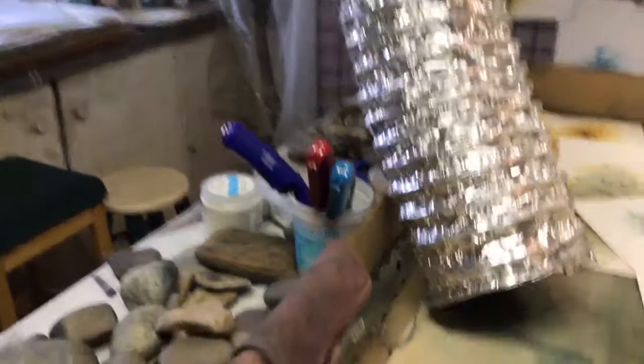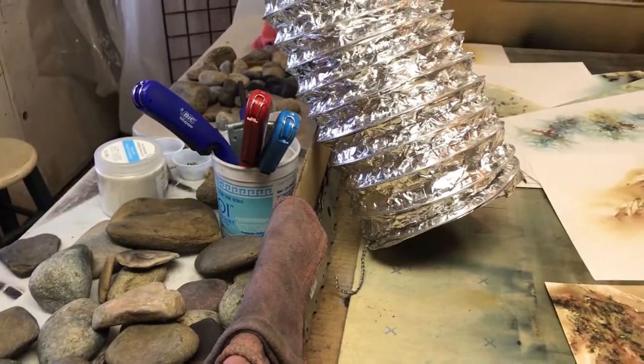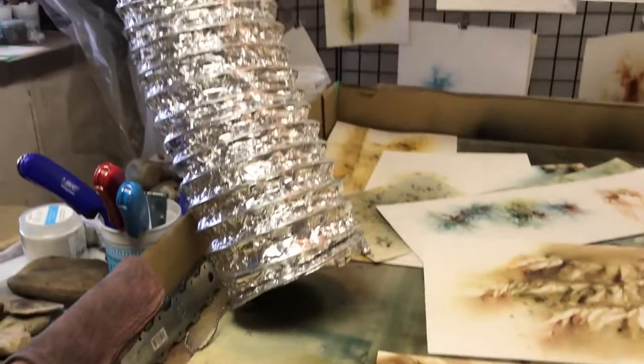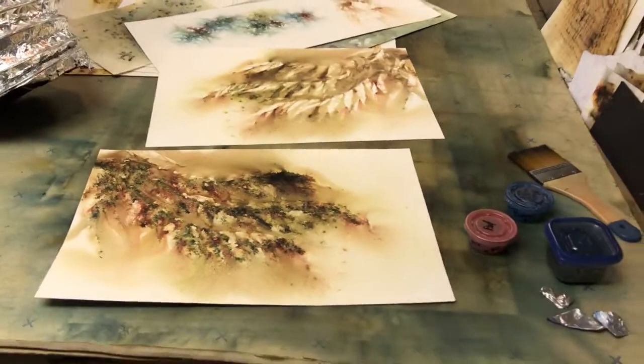Some of my favorite tools, surprisingly, are rocks. Also lighters, of course, shop rags. The big shiny thing is an exhaust vent. This is actually where I burn.